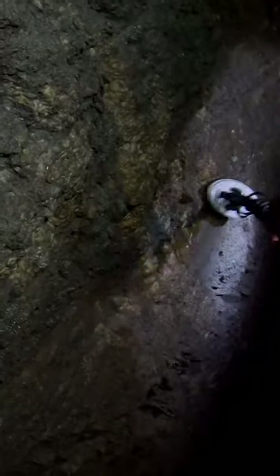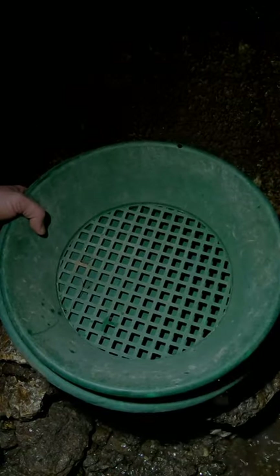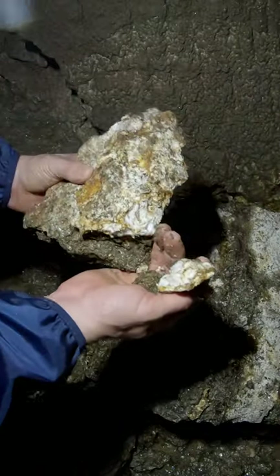You can see the veins running this way. I'm just going to do a quick pan — we've got some water back here so I'm just going to try to pan it out. You can see the quartz vein right there; I mean, that's good material.